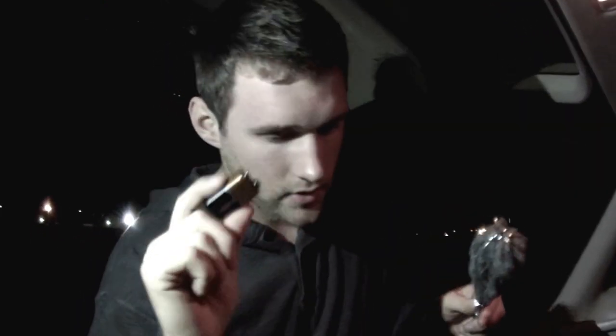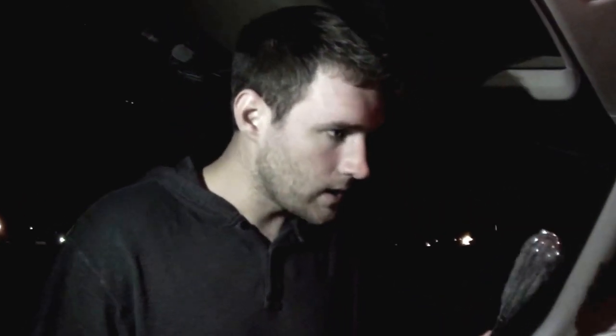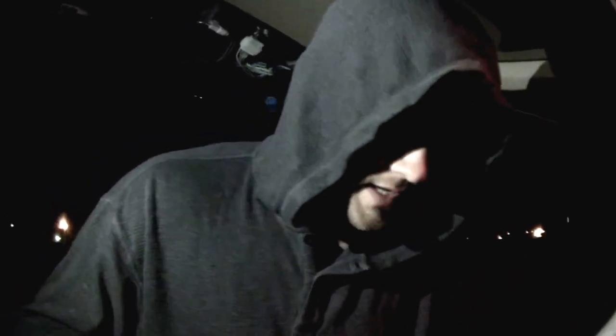You need dark clothing — dark pants, long pants, dark long sleeves, and a hood — because you're doing a long exposure. It'll catch the light, but as long as you're dark, it can't see you and it won't catch you. I have gloves I might use if my hands show up.